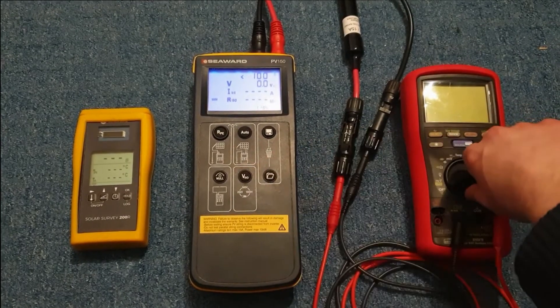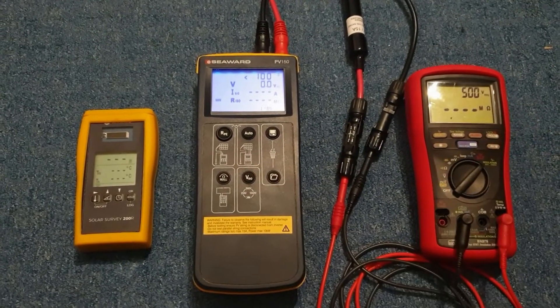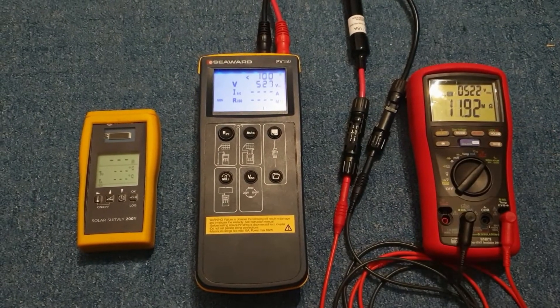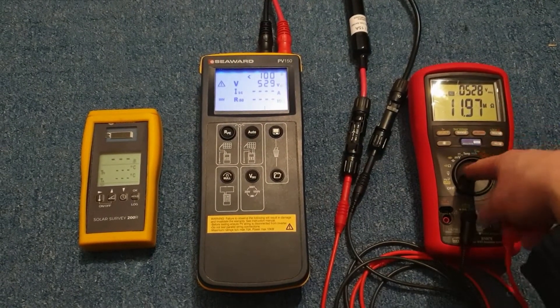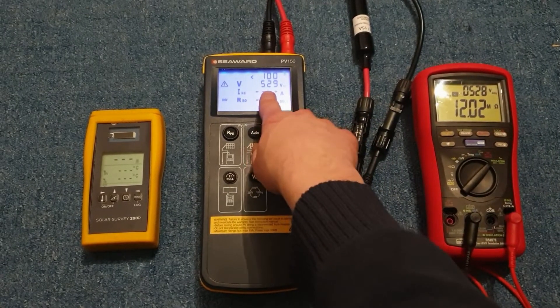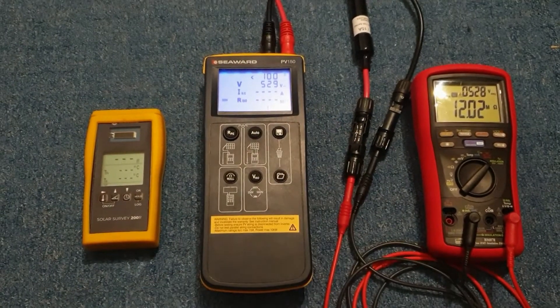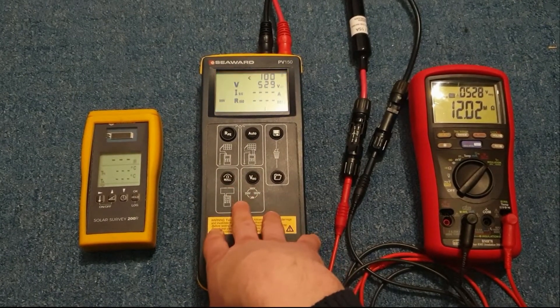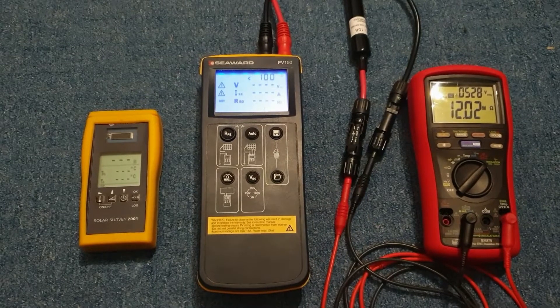In order to perform a test we have to simulate some sort of string. I've put my tester on over here — this is currently outputting 528 volts and the PV150 is reading it as 529 volts. Now it thinks we're connected to a string, so we can actually run a test.